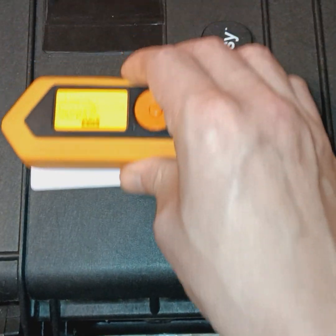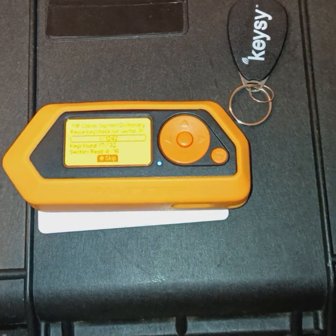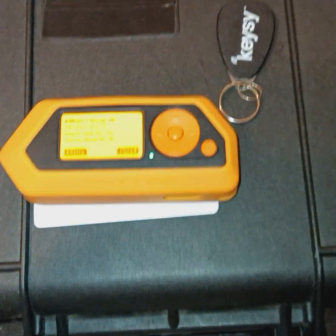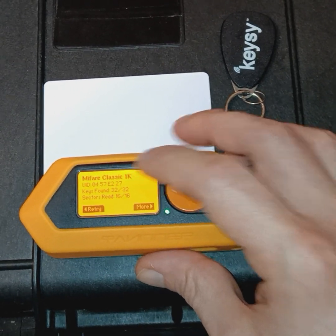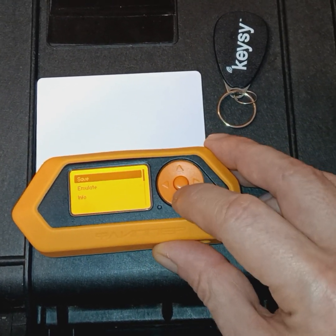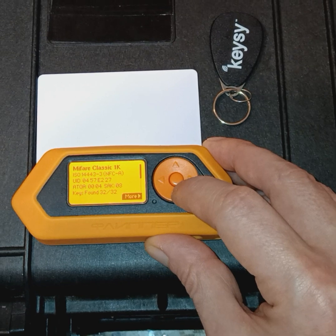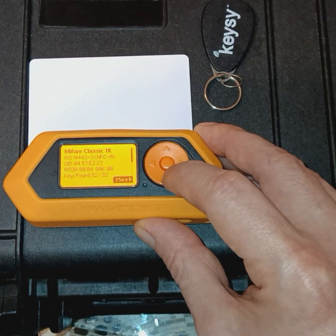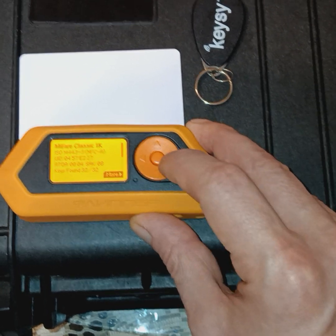Now let's go to NFC. We're going to read this NFC tag. Basically what this device is doing is reading the tag and cross-referencing the data it's reading to its database. Here we have identified this tag as a Mifare Classic 1K. The UID number is the unique identifier, and we can explore the info of this tag — the ISO tag type standard, the UID as the unique identifying number, and the ATQA and SAK numbers, which tell us the manufacturer and tag type.